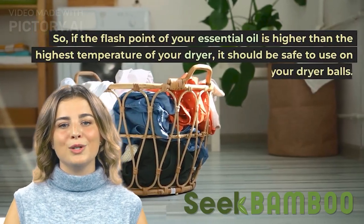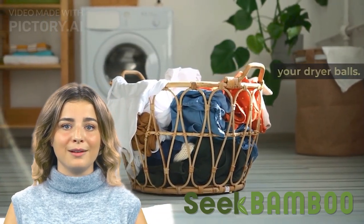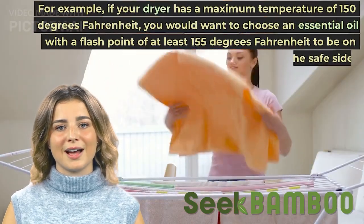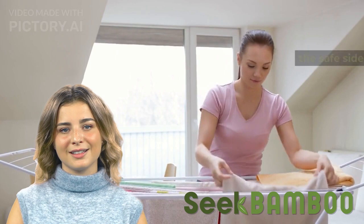So if the flash point of your essential oil is higher than the highest temperature of your dryer, it should be safe to use on your dryer balls. For example, if your dryer has a maximum temperature of 150 degrees Fahrenheit, you would want to choose an essential oil with a flash point of at least 155 degrees Fahrenheit to be on the safe side.